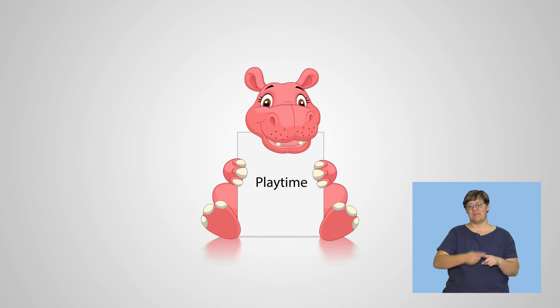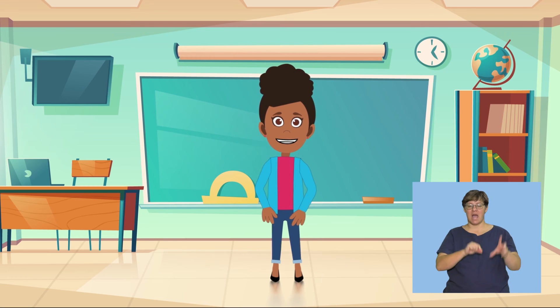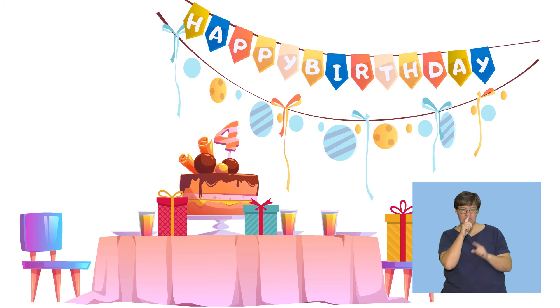Playtime. Let's play the party memory game. Look carefully at the things on the party table in the picture. Try to remember everything that you see on the table. I will give you 30 seconds to study the items on the party table.